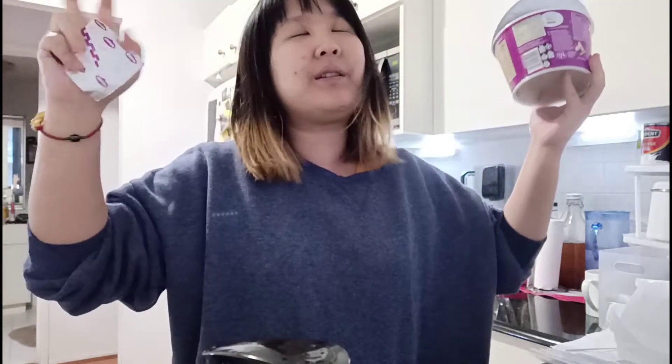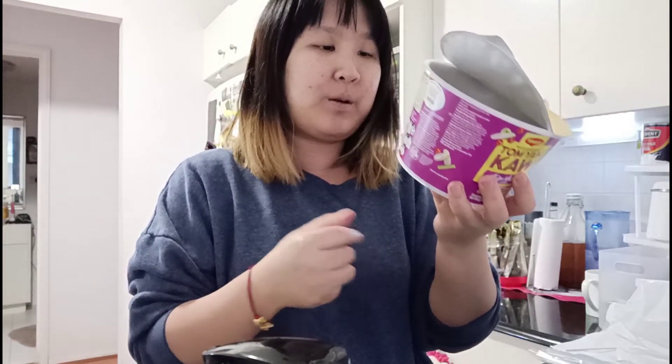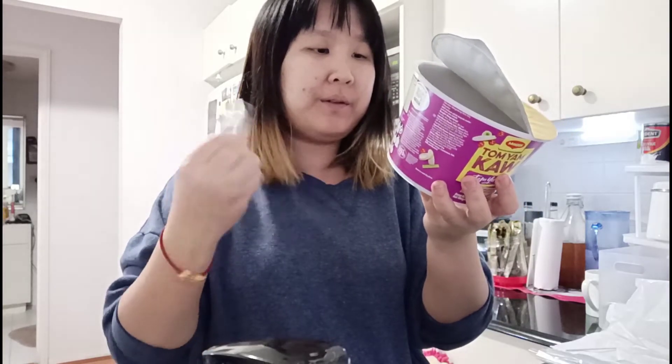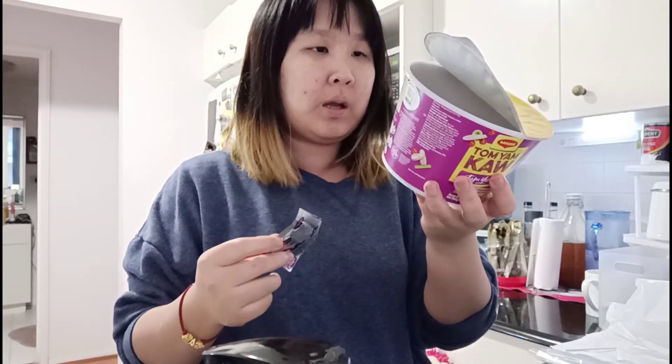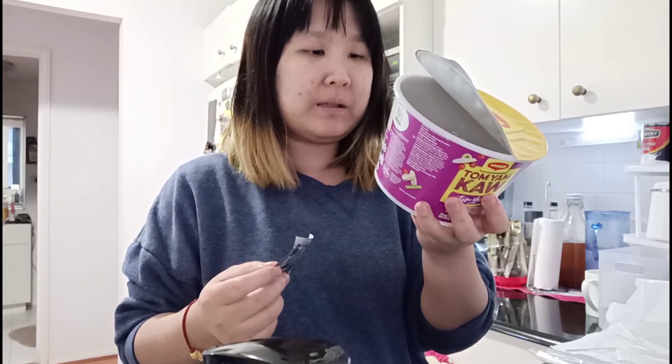It's very cloudy and gray in Sydney so I was craving something soupy. What you have to do is just add hot water, wait for three minutes, stir, and ready.